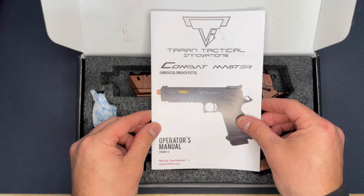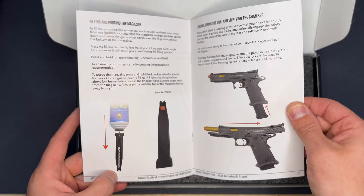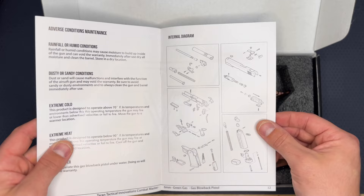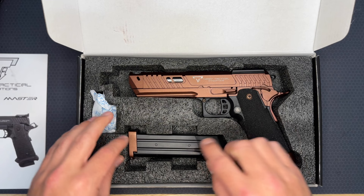We open this up — wow! So the first thing we see is the instruction manual. This is the old Combat Master manual that they used to have — they still sell it I believe. This is the one from John Wick 3, it teaches you how to use your magazines and whatnot. It does show you an exploded parts diagram, which I think is really cool. Set that to the side.